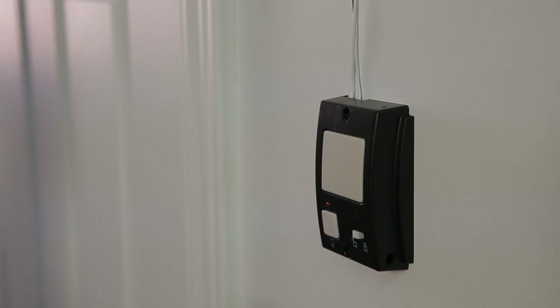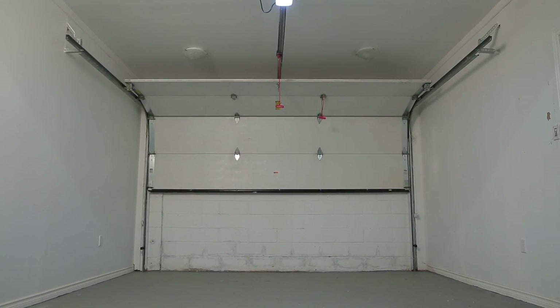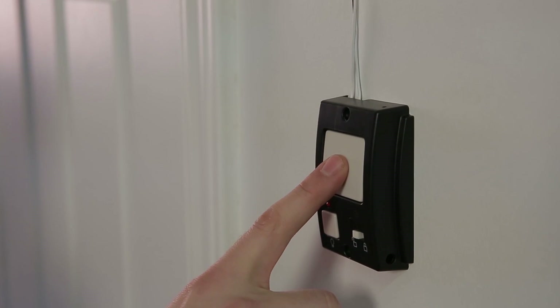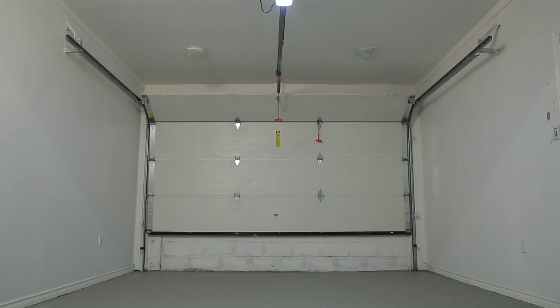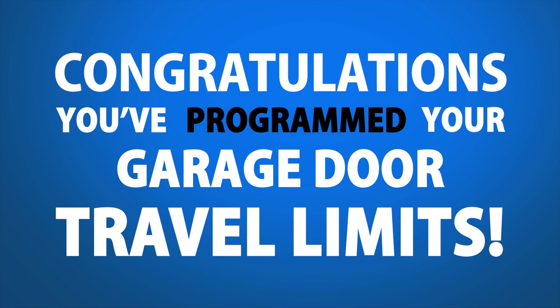Step 7. Press the wall button to let the garage door run through its opening cycle. The LED will display the number 4. Step 8. Press the wall button again and let the garage door run through its closing cycle. The LED display will turn off. Congratulations! You've just programmed your garage door travel limits.